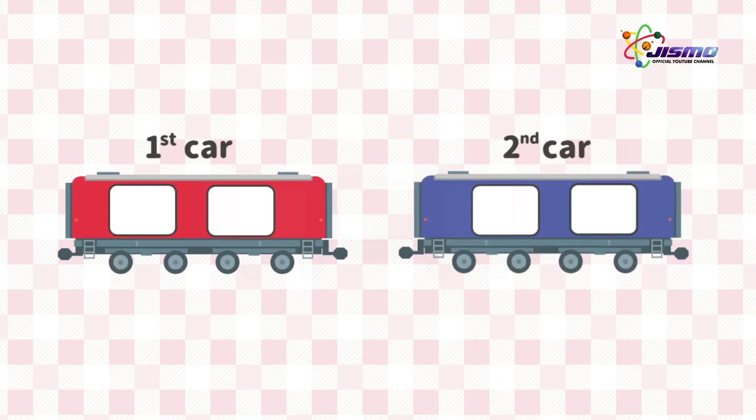We are set up with Dismo Mental Calculation Train. Let's calculate 34 times 5 by using it. First, we multiply 5 by 3 tens. 5 times 3 is 15. Put 15 on the first car.